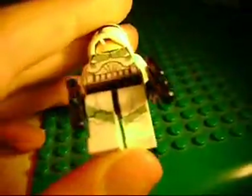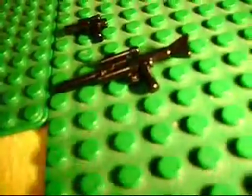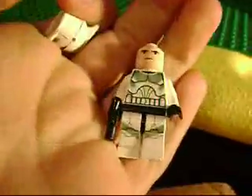Then you got printed legs — this is a first for the Clone Troopers. You got printed legs on the bottom, which is pretty amazing. They don't go all the way back, but they go quite a bit. If you take the torso off, it's a regular Clone Trooper right there, and he does have a printed back like all Clone Troopers, with his legion markings, so yeah, makes sense.